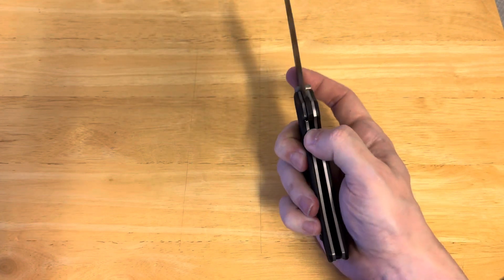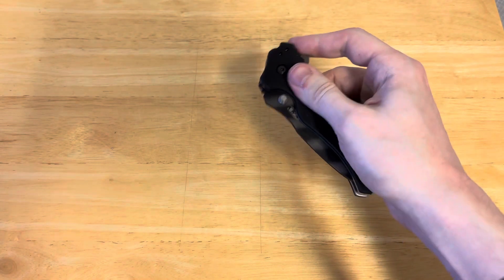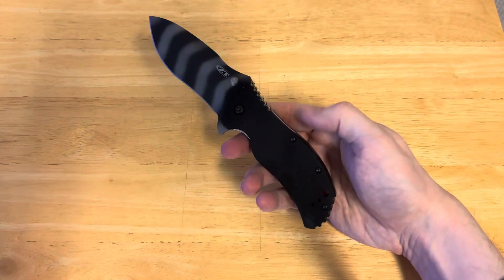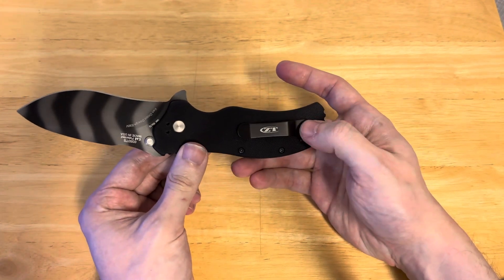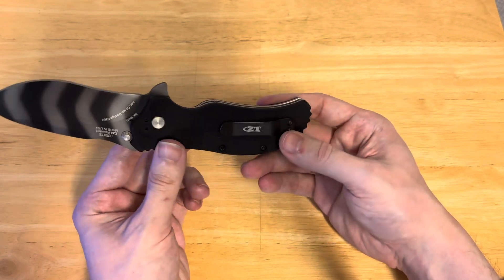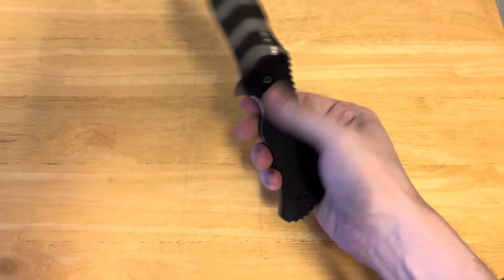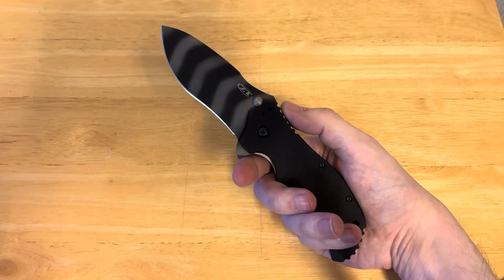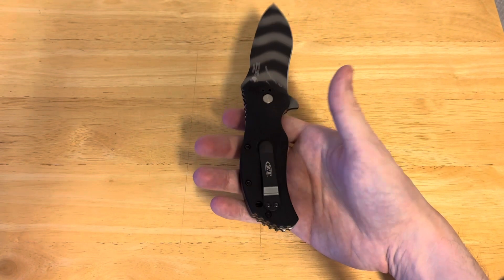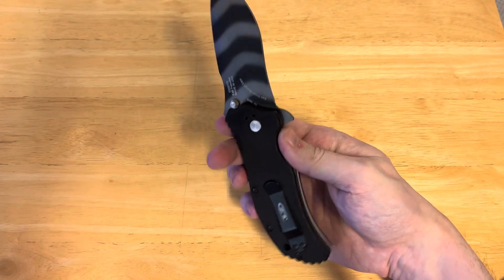Another thing that I think a lot of people might not be crazy about is the assist. You can see it drops down to here with the assist — you just push it in. It's very smooth, but it's still an assist, and I know not everybody's going to love that. I personally really dislike the pocket clip. It's just very flat, big, billboarded — just super shallow. I can see why you might want that if you have gloves on, but I still think the Cold Steel Recon 1 might be a little bit better of a choice, insofar as it's a little bit deeper carry than this.